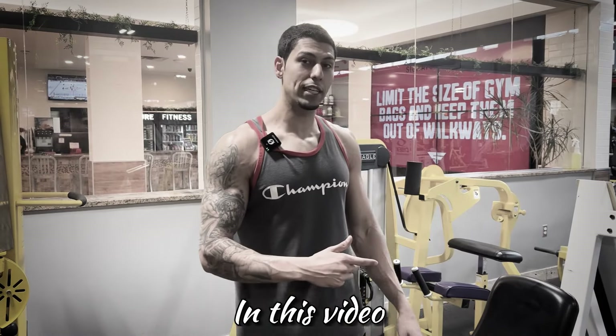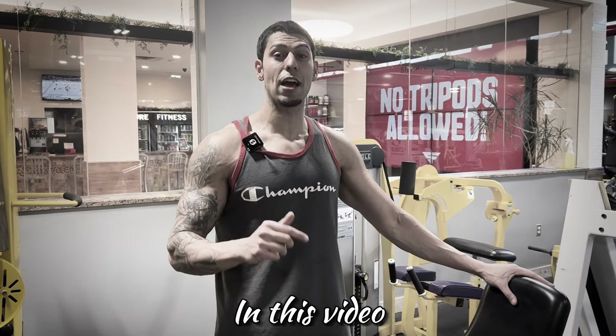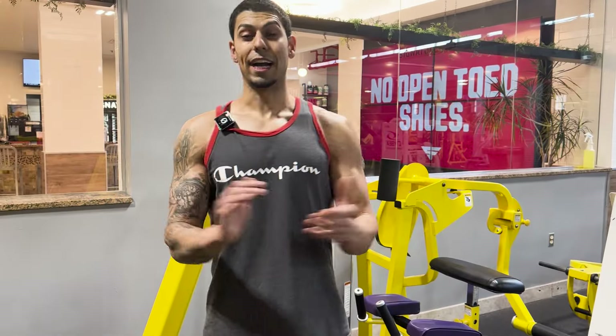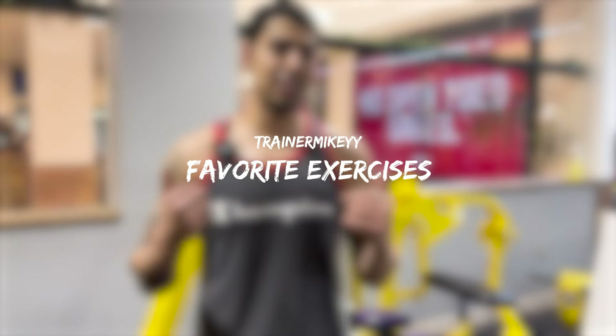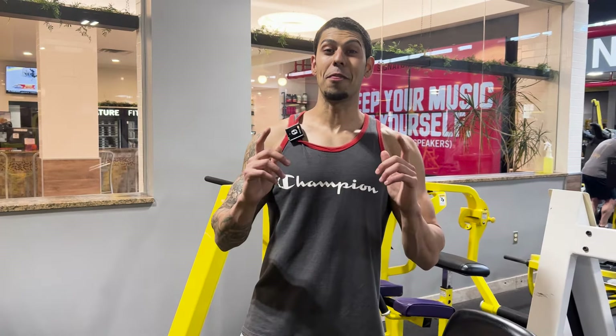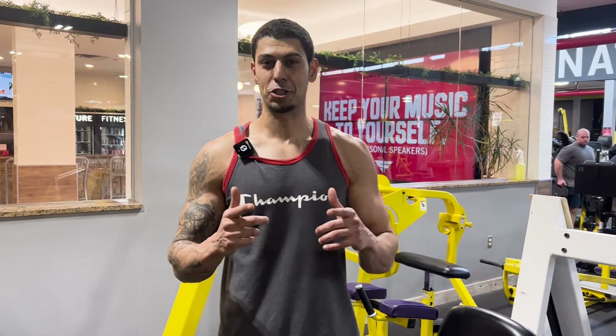If you're doing the hip abduction machine and you're not doing it this way, you're missing out on huge potential for huge glutes — so do it like this. Hi guys, welcome back to my channel. We're going to be doing three of my favorite glute exercises. I'm going to show you why I'm doing them, how I'm doing them, how I'm going to incorporate them in each workout, and the best of the best.